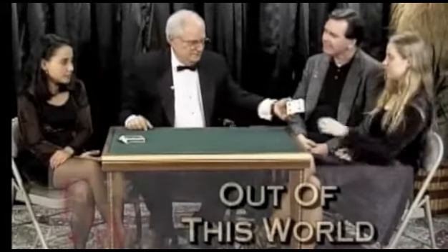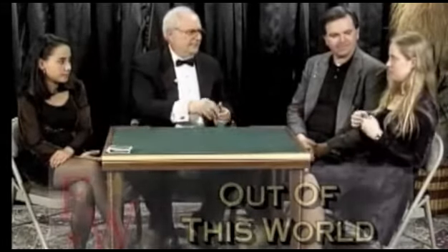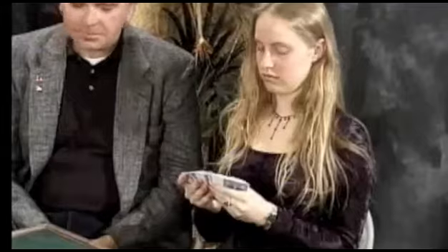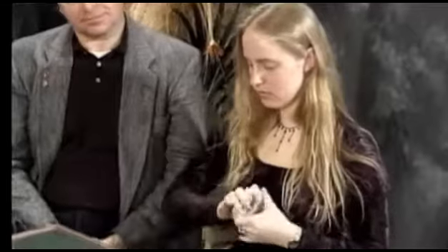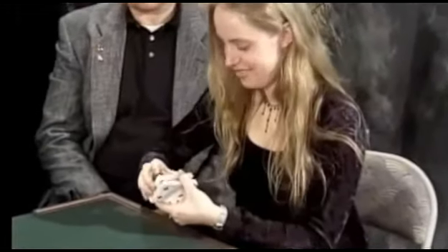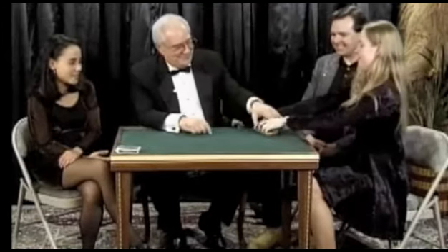I've got a deck of cards, I'd like you to look through them, just give them a cursory look. It's just an ordinary deck of cards. Would you shuffle the cards for me please? It's a new deck.